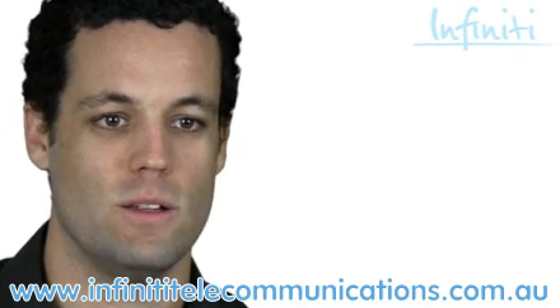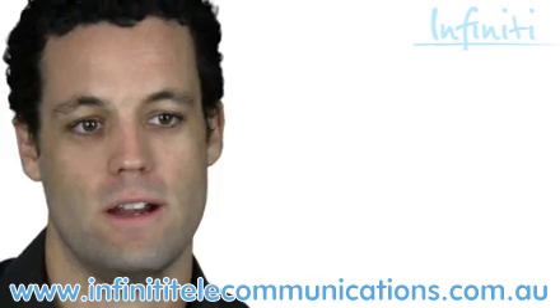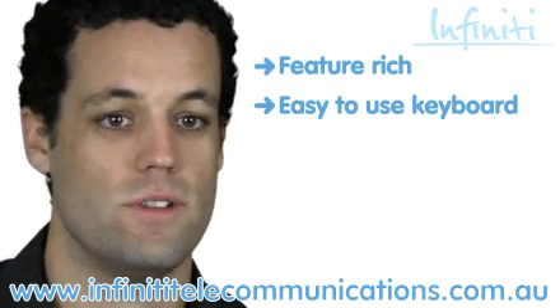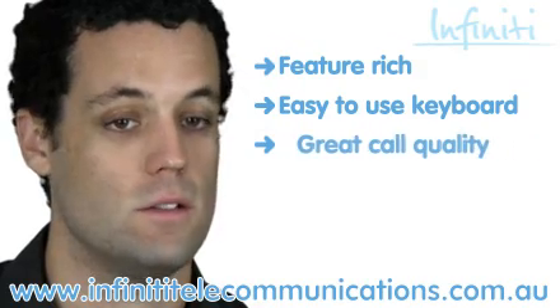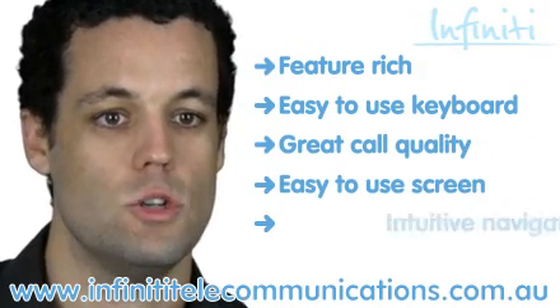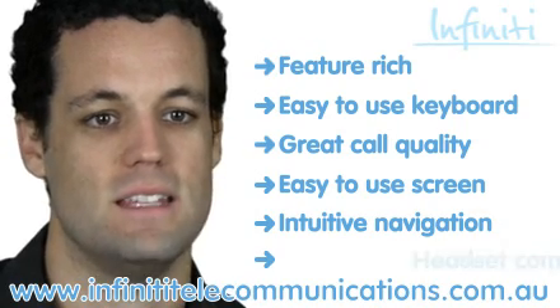To wrap up the good points, the Alcatel 4039 handset is feature-rich, has a unique keyboard for easy speed dialling, has great call quality, offers a large easy-to-use screen, has intuitive navigation, and is headset compatible.